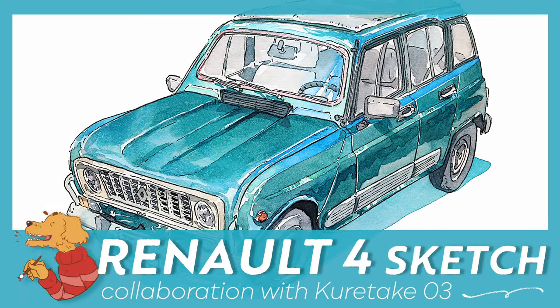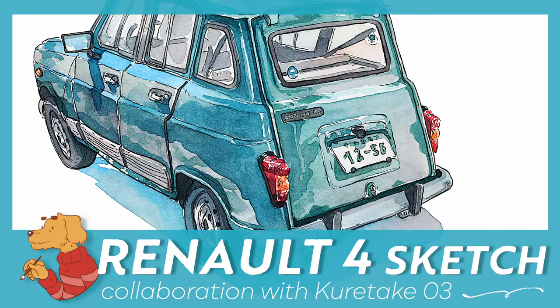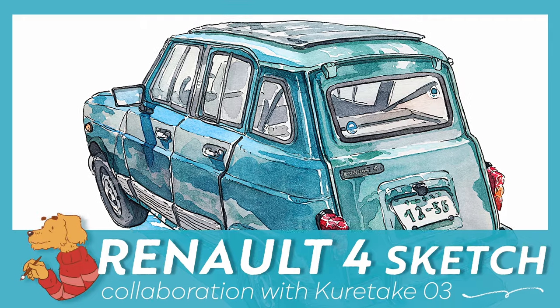Hi! Welcome to my next video! This time I wanted to show you the next picture that I did with the tools that I received from Kuretake, which is a Japanese art supplies maker.